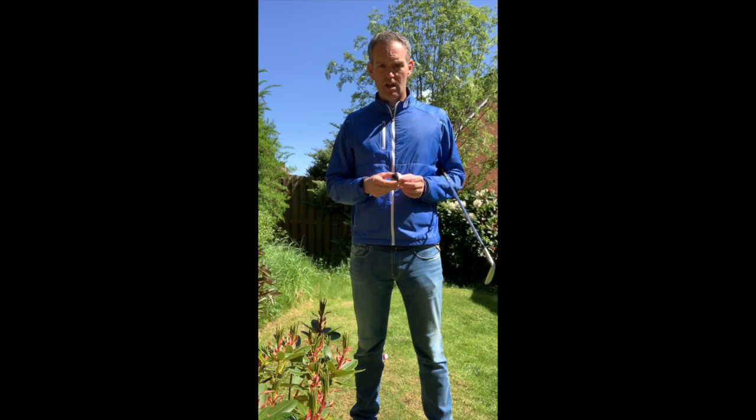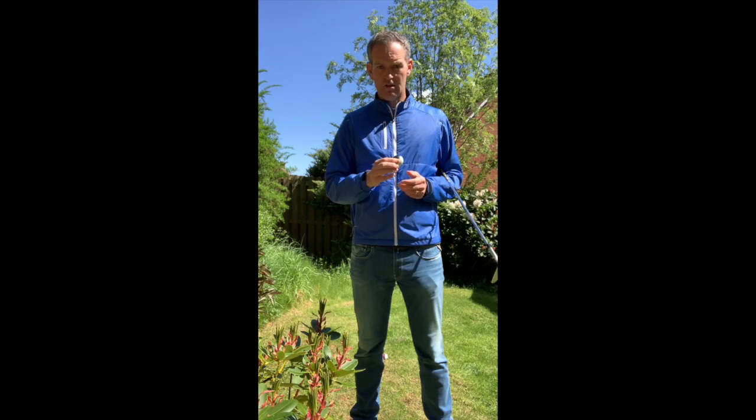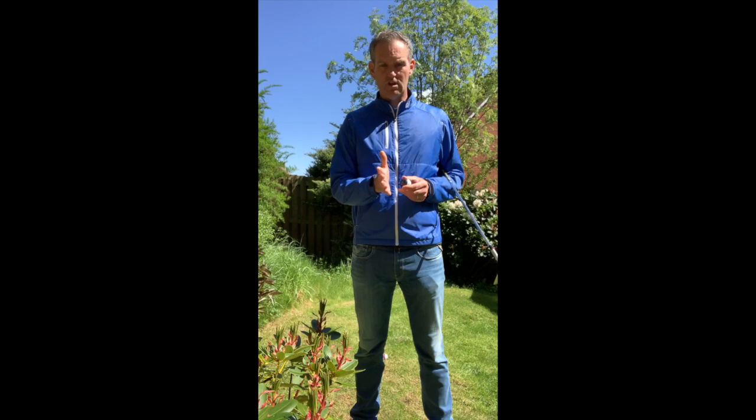So just set up towards the camera and take a little bit of care through there. If your swing, path, and strike are really good, you'll get that really neutral flight — and that's what you're looking for. Let's give it a go.